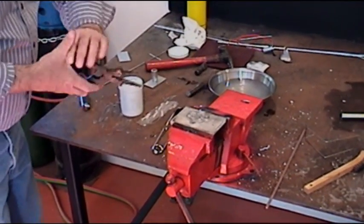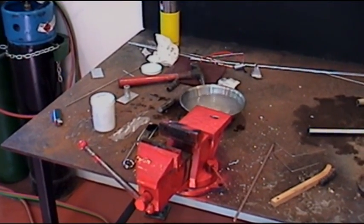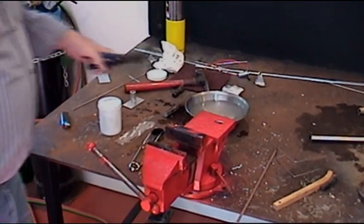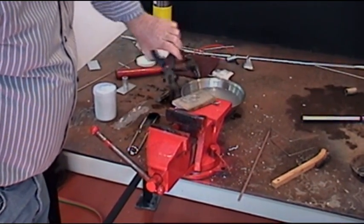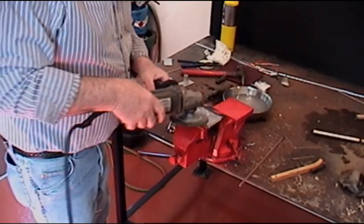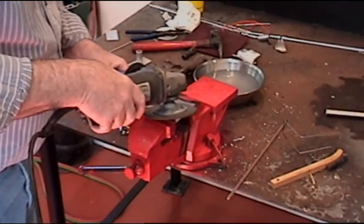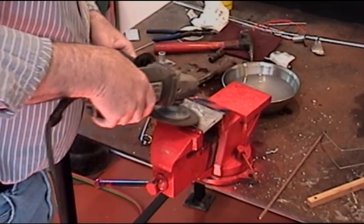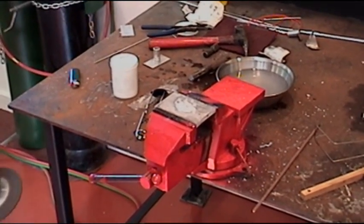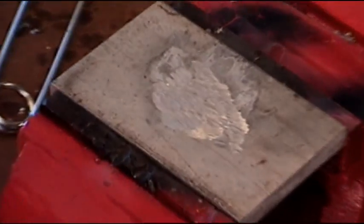Now we'll cool this down — it's going to be very hot. The heat goes in and that aluminum comes right back out almost as fast as you can put it in there. We're going to grind the surface, and that's where your hole used to be. You can polish that up — it's a good color match. But it takes a lot of heat when you've got heavy aluminum. A lot of heat.